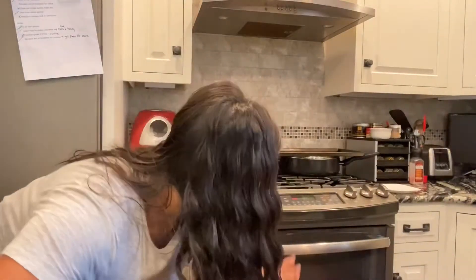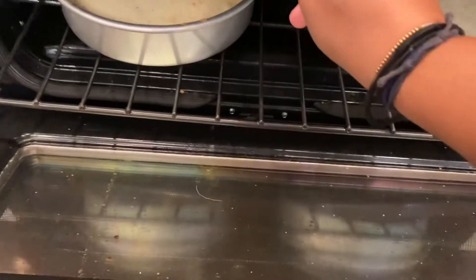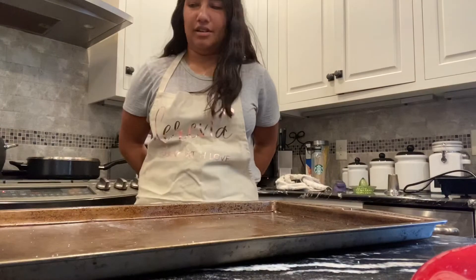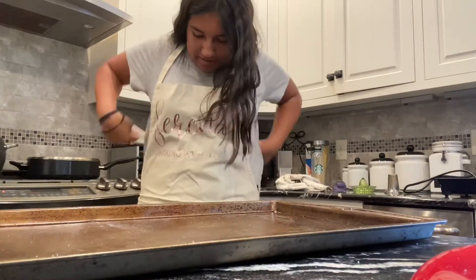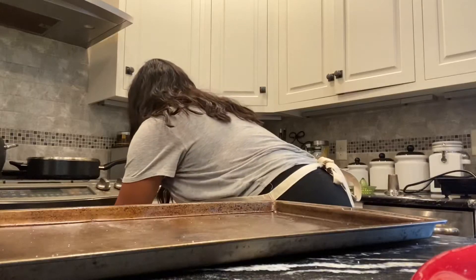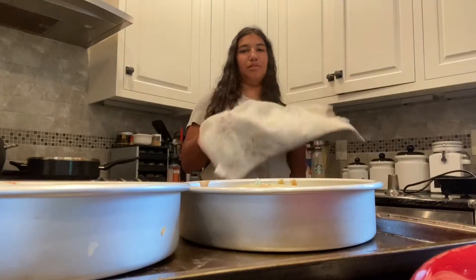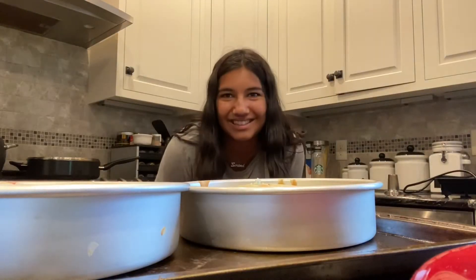I'm actually gonna clean up and then we'll be back when they're all done. Oh god, it's hot. Let's just test it — not quite, maybe a few more minutes. I decided to change into my custom apron that my stepmom gave me — it says 'Serena, Baking with Love.' Ow! Okay let me try not to burn myself. There's one, there's two. Are we supposed to take these out of the pans before or after they're cold? I think it's after.